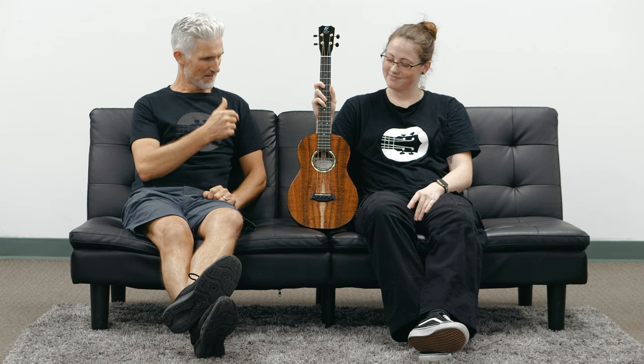But this one is available, unlike the one that came with it. This one is available at TerryCarterMusicStore.com.